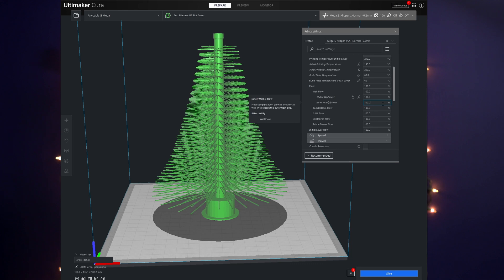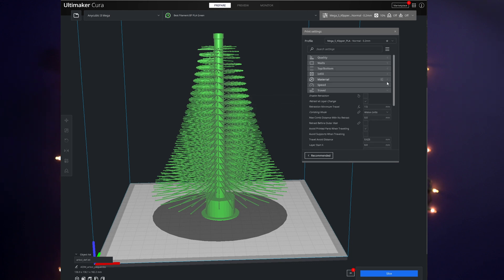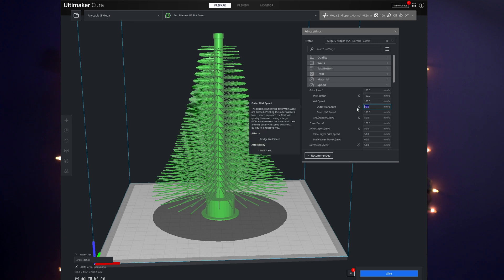Another big part of this is fine tuning your outer wall speed — you do have to really slow it down. 20mm/s is what they recommend, and that gives a nice full looking tree. You should also set your travel speed to match your outer wall speed, so that it travels out and back to the trunk of the tree at the same speed.